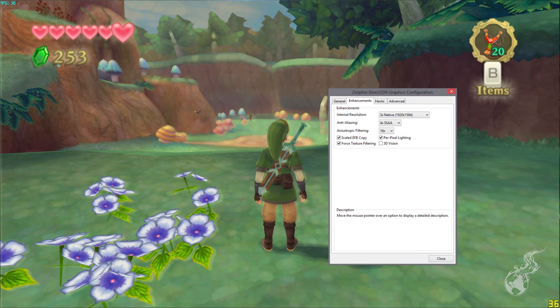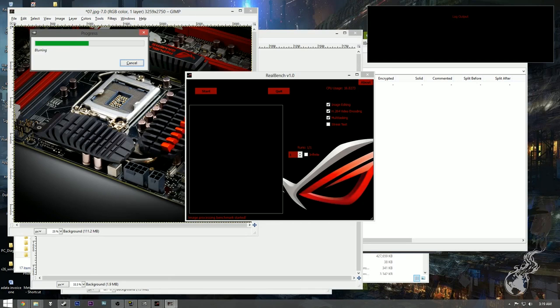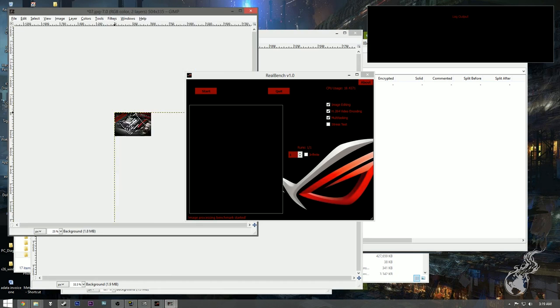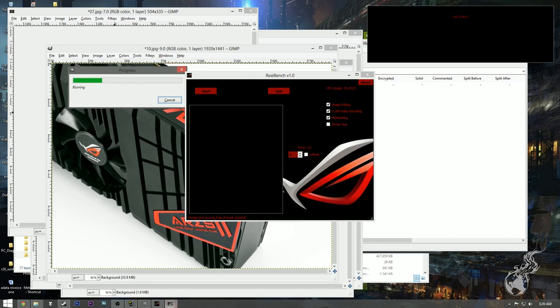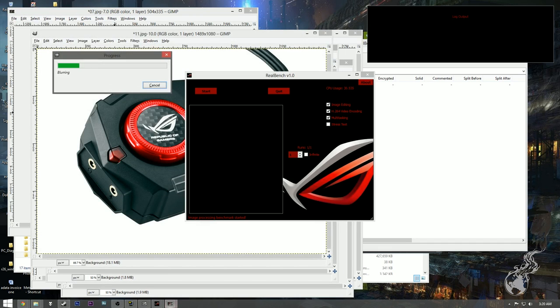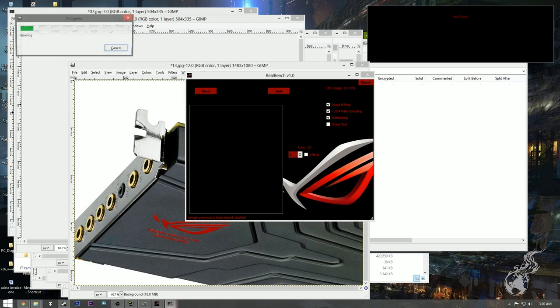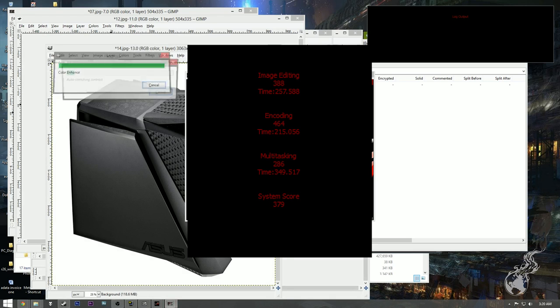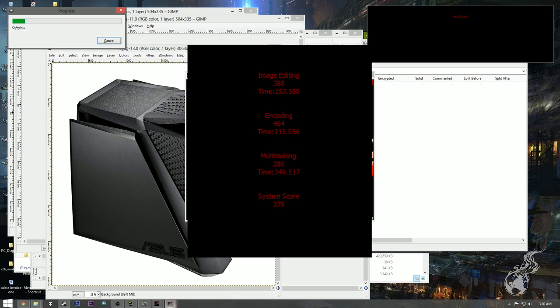Finally, Zelda Skyward Sword was tested using the Dolphin emulator at 3x native internal resolution, achieving 28.84 FPS. For productivity and rendering, the ASUS RealBench was used — it employs real programs like Blender, Handbrake, and GIMP. Scores: Image Editing 388, Encoding 464, Multitasking 286, and a total system score of 379.